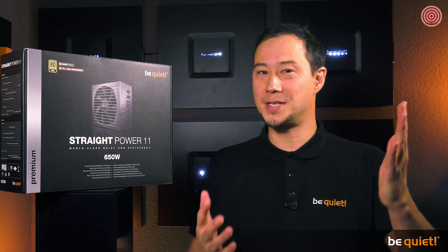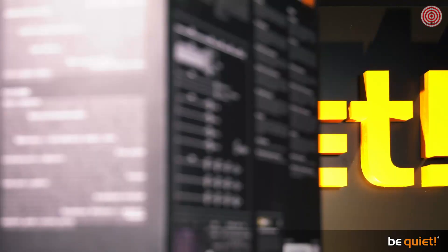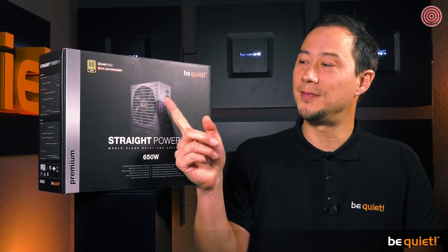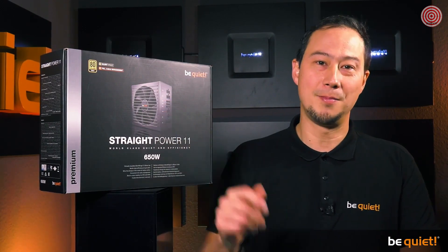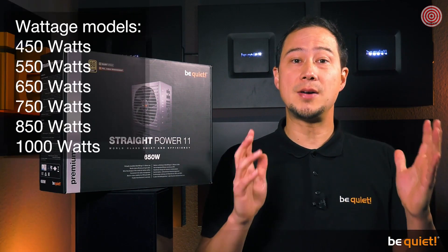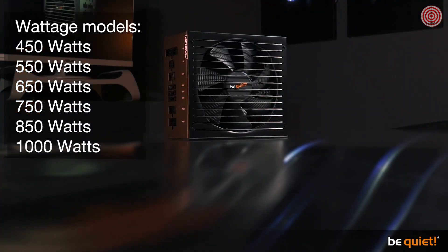As usual, the power supply unit is delivered in a stylish black box which presents you all the necessary information. But unlike its predecessor, Straight Power 11 is purely available with full cable management and there's a further wattage class available. There are now six different models in the stores ranging from 450 to 1000 watts.